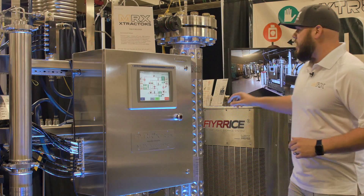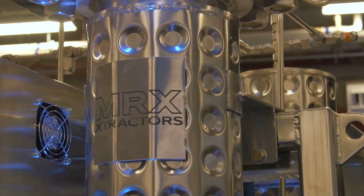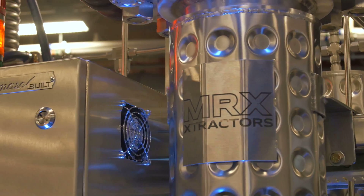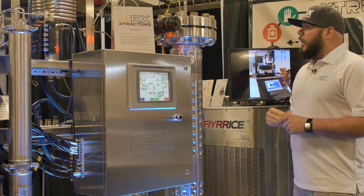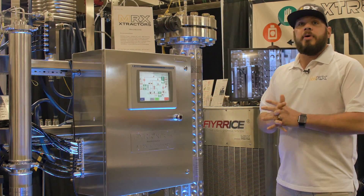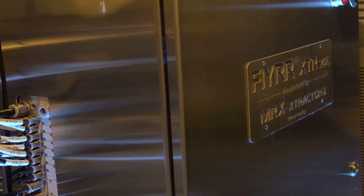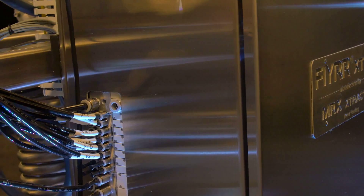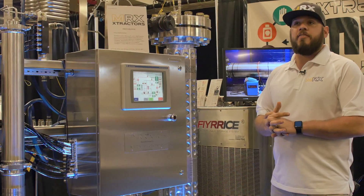A couple key features: the machine is ASME stamped, certified, and UL approved. ASME stamping is the highest certification you can get for pressure vessels. Some exciting news — we just got certified by fire marshals to be permitted in Washington, which they said is extremely challenging. They said we're actually the only extraction system unit to be permitted by fire marshals.